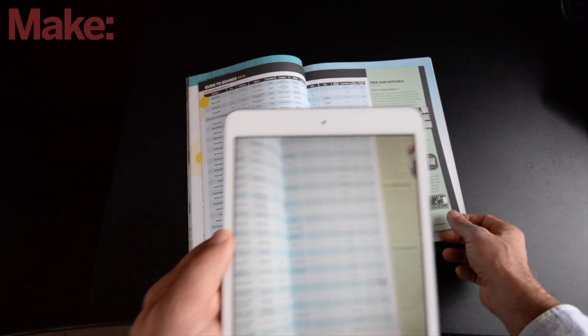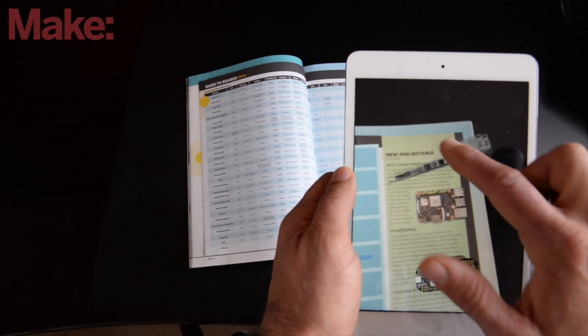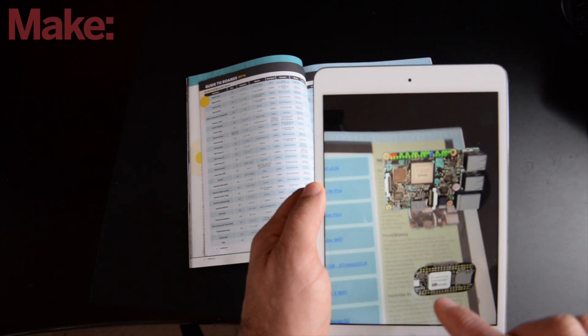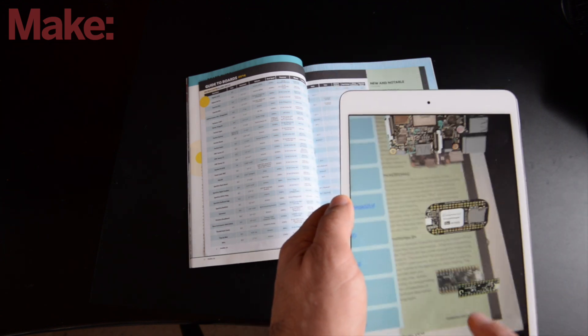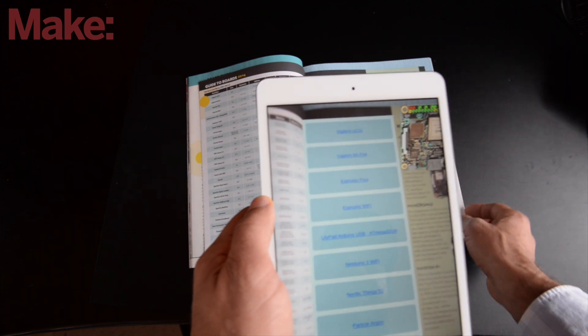It's so cool. This continues on the next page with the Asus Tinker Board, the Pocket Beagle, and the Tiny FPGA. These are standout boards that also have links here.